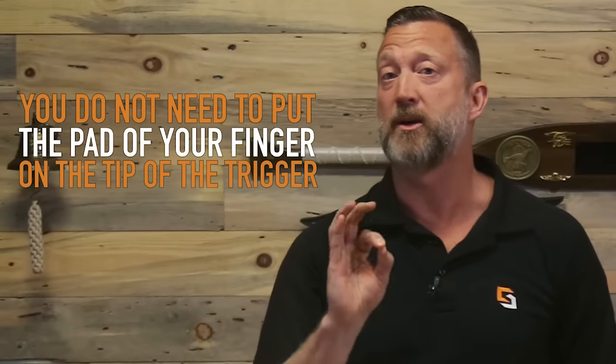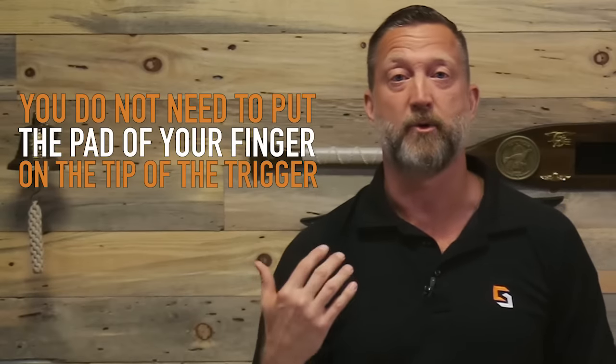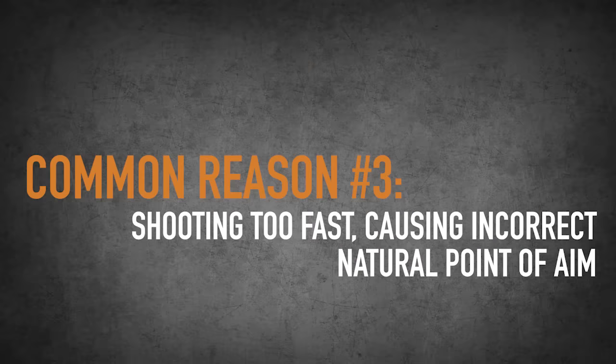It may be because somebody told you that you have to put the pad of your finger on the tip of the trigger — and of course, you don't need to. The last and third thing: if you're shooting too fast and your natural point of aim is not correct, it could be pushing your shots low and left.